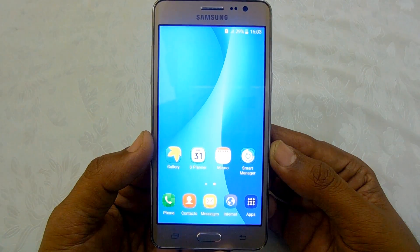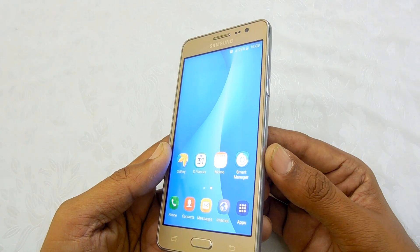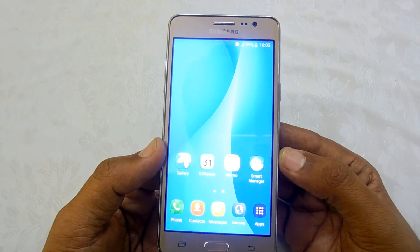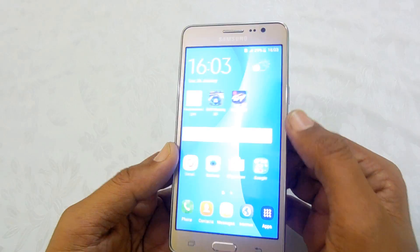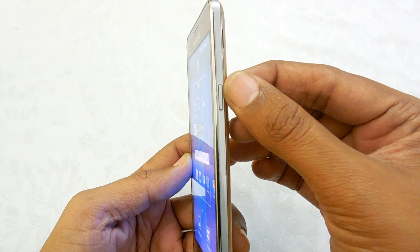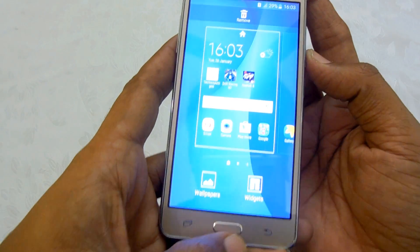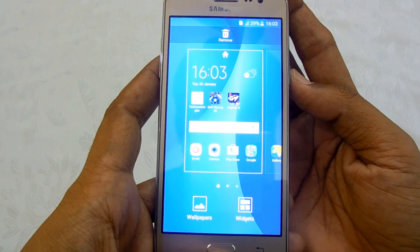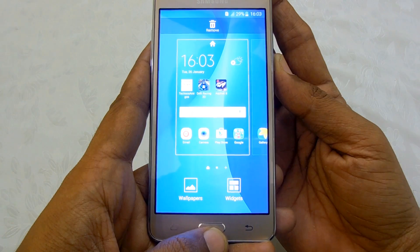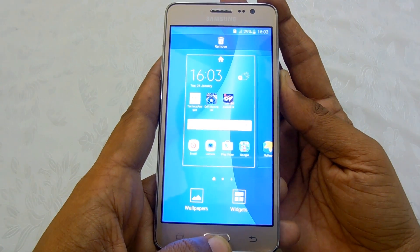Taking a screenshot using the hardware combination of buttons is a default Android property. On Samsung-powered Galaxy phones, you just need to press the combination of the power button, which is located here, and the home button. Navigate to the screen for which you need to take the screenshot, and using a typical hand and finger combination, you just need to press both buttons together.